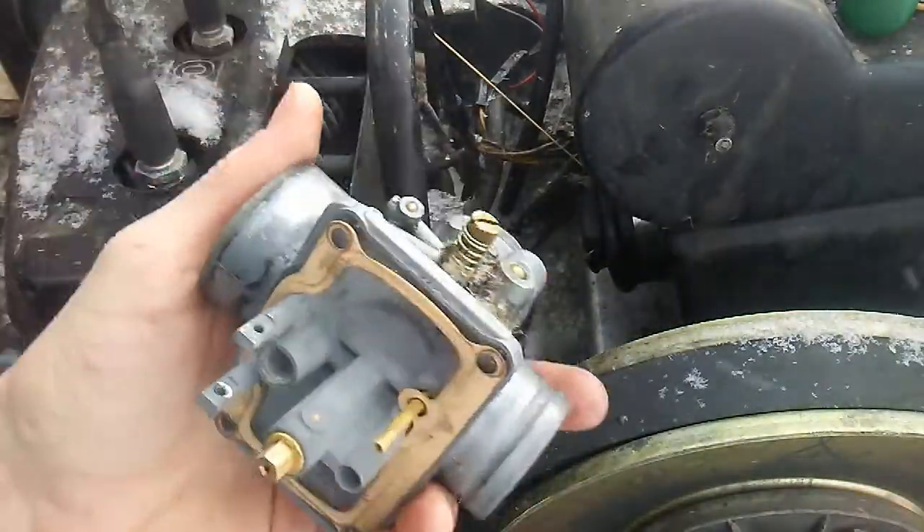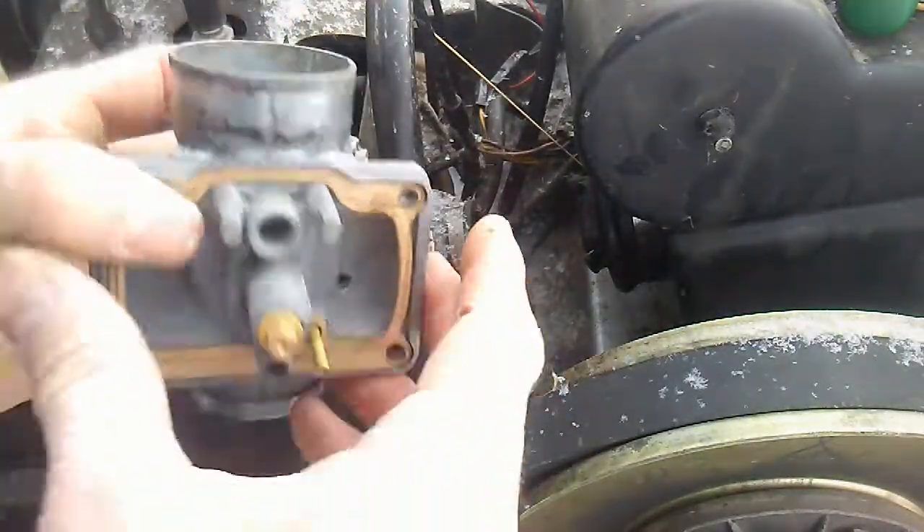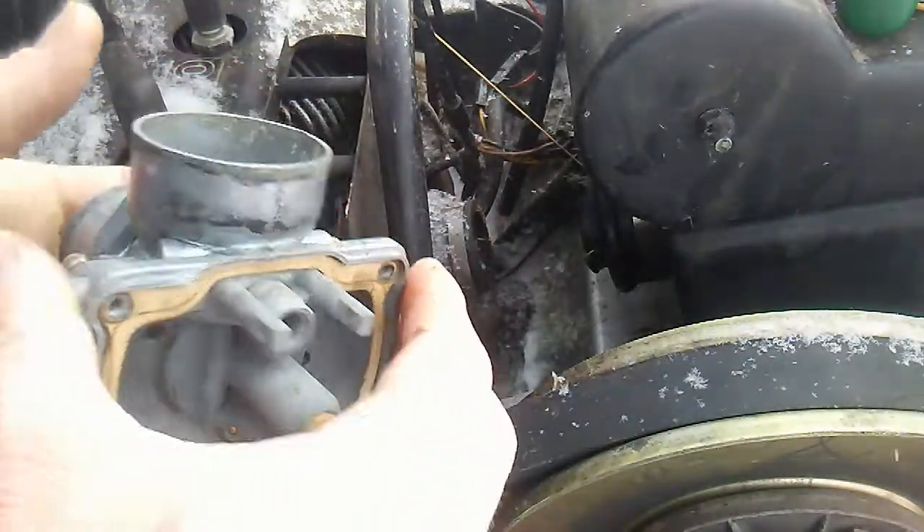I blew air into all the passages and cleaned everything out, and I guess I'll just reassemble it then.